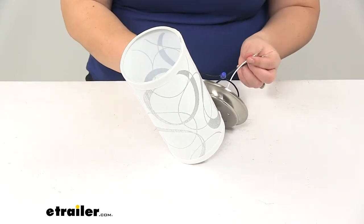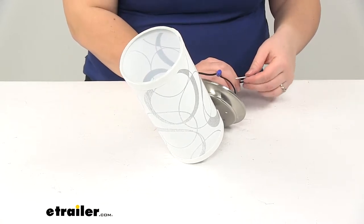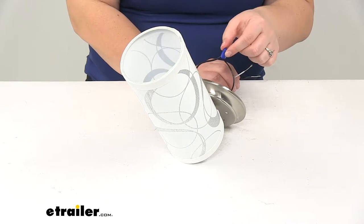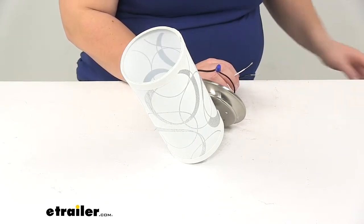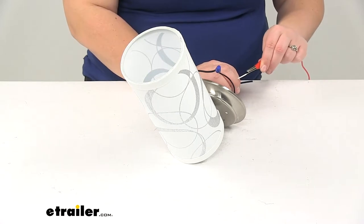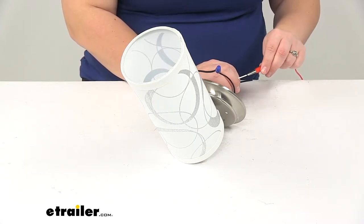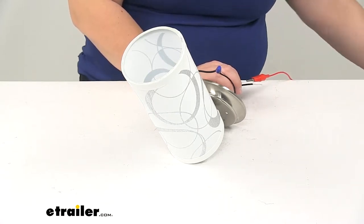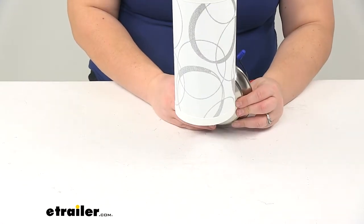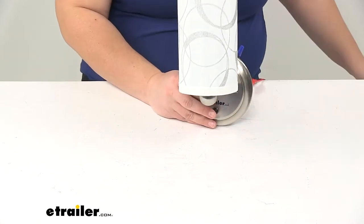We also have our two wires at the back to make our power and ground connection. You'll also notice this little blue wire nut here — that's to connect the light to the switch or to the button. We'll connect our ground and our power, and then we can turn that on.